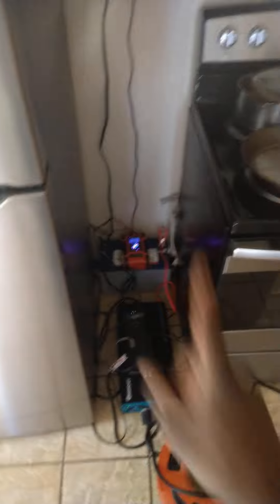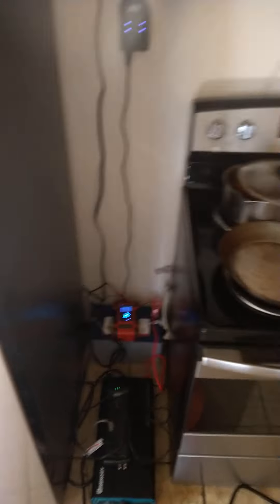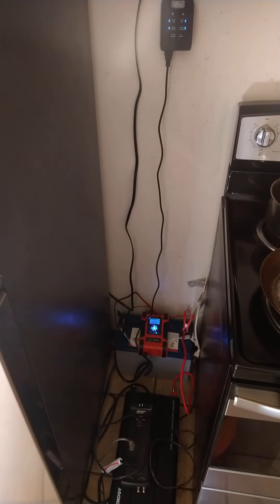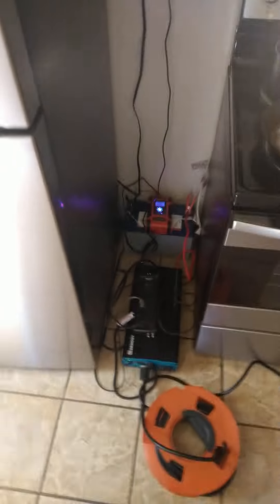Just want to let you guys know it's been one month, no problems. If you want to, some of you may want to consider doing this to save a couple bucks off of your electric bill. That's pretty much it for now. I'll get back with you guys in probably a week or two to let you know about my electric bill — we'll see what it came out to be. Alright guys, later.